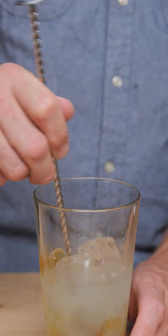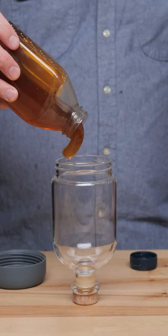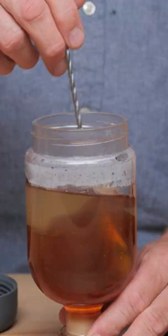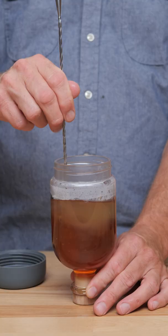The way around this is to make a honey syrup. If you add water to honey, it will thin it out and make it a lot easier to work with. I prefer a ratio of three parts honey to one part hot water. You want to use hot water because it's going to combine into the honey a lot quicker. Then you just allow that to cool and you have your honey syrup.